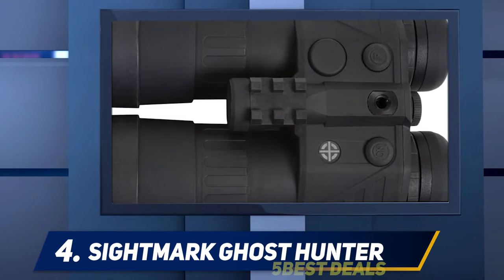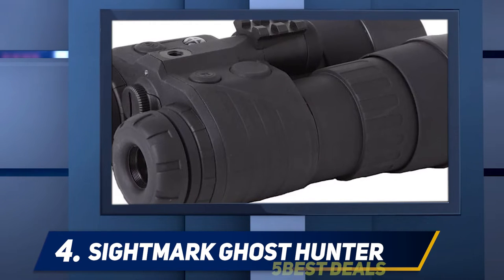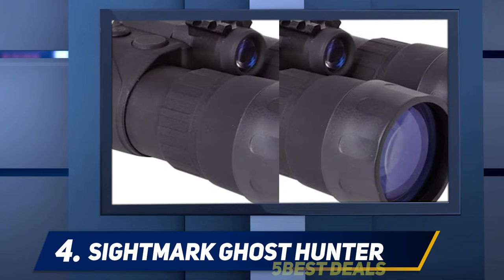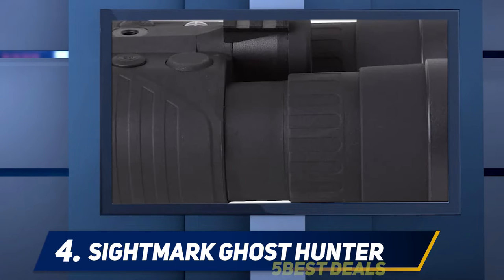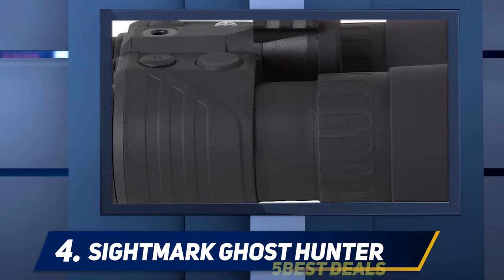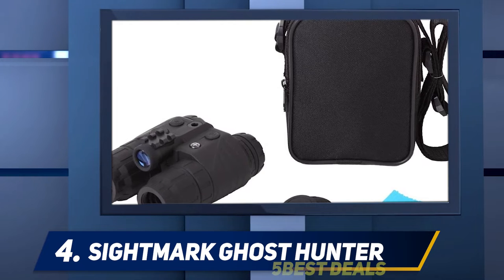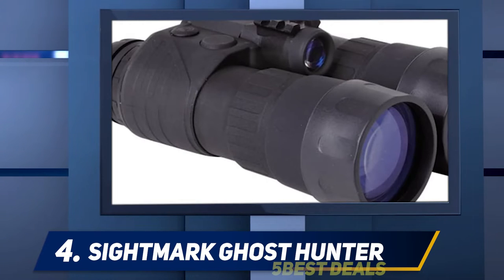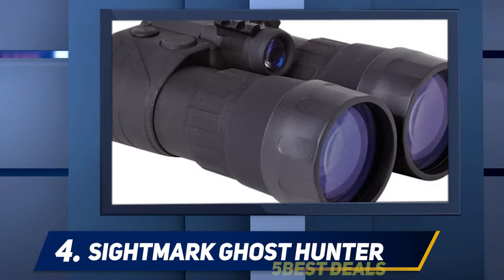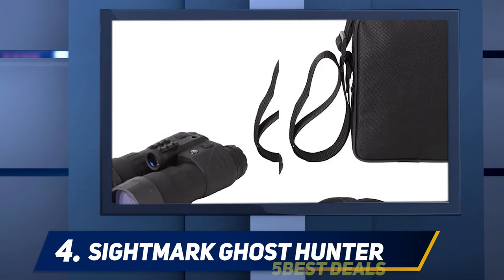The tubes are covered by Sightmark's three-year warranty, with a lifetime warranty on the housing. What sets this Ghost Hunter apart is its higher magnification of 4x and large 50mm apertures. It has a field of view of 15 degrees, or 78 feet at 100 yards, and a detection range of almost 200 yards — great for Gen 1 tech. For wider field of view, the 2x24 counterpart has better stats, but for more magnification and longer distances to stay hidden from coyotes, the 4x50 is your star performer.